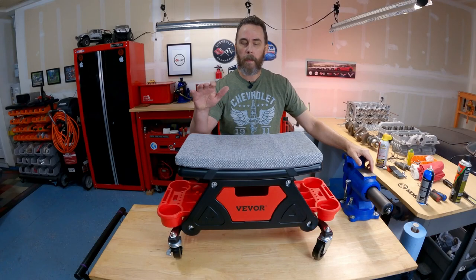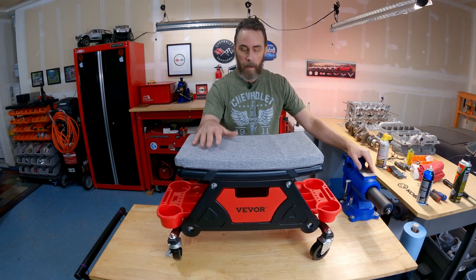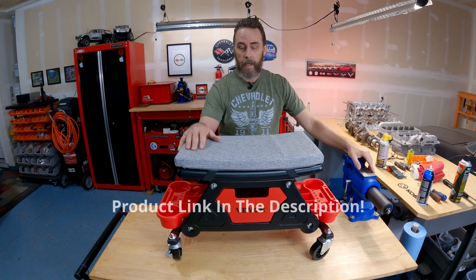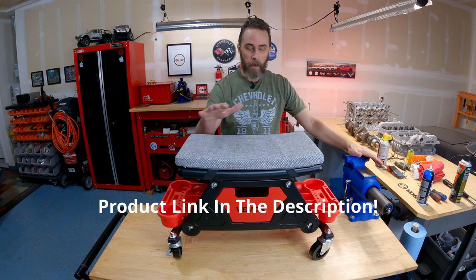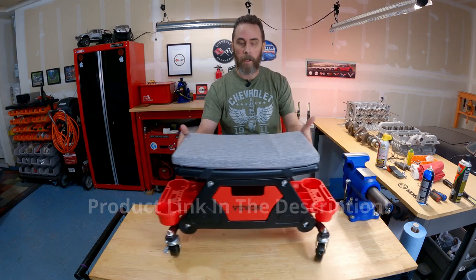We were able to get this thing put together with no problems. It showed up with all the parts it needed — nothing was missing. It even had a nice little set of tools to put it together with and the instructions were super easy to follow. Very happy and impressed with how this went together — it's a nice cool little rolling bench.